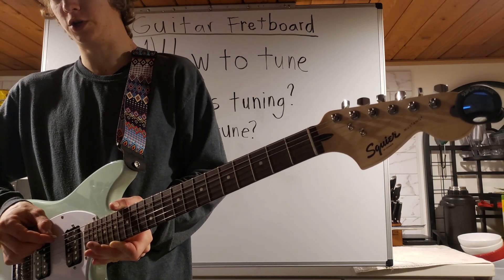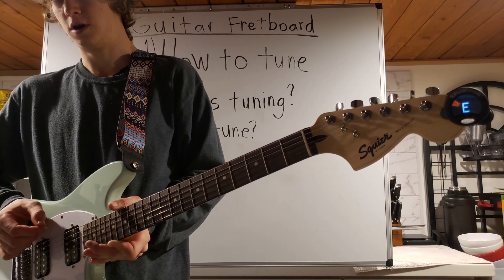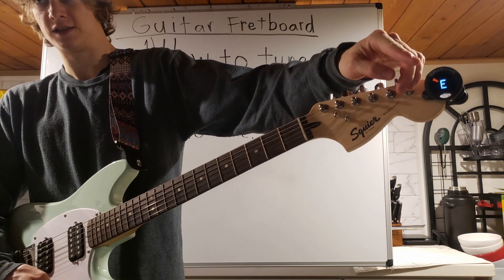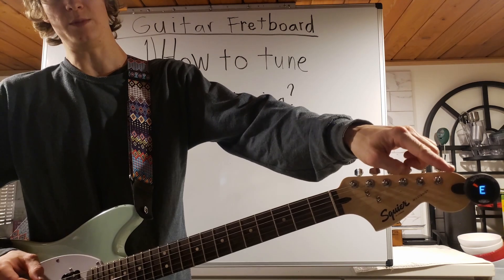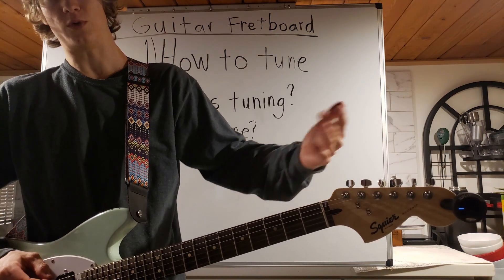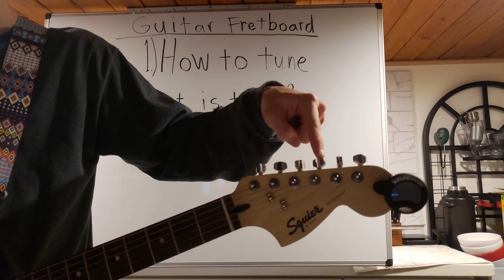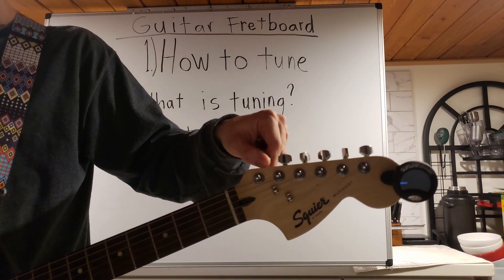So when I play this, we should see an E. We see an E, but notice how it's orange and it's over here — we are looking for it to be blue and in the middle. So that means our note is flat, and we need to raise the pitch. To change the pitch, we need to adjust these knobs. So on our E string, to make it a higher pitch, we need to turn it counterclockwise.